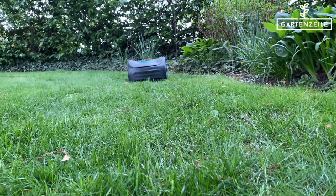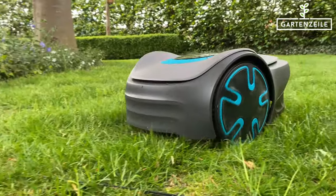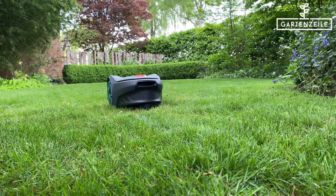The cables don't need to be reinstalled over and over again — they can also stay in the garden throughout the winter. You can also bury the cables in the ground. After a few weeks, the cables will be hardly visible above the ground anymore.